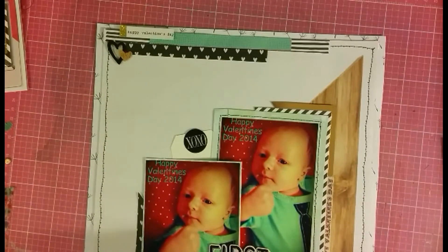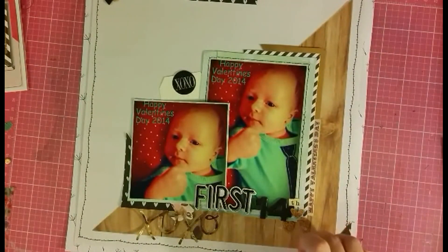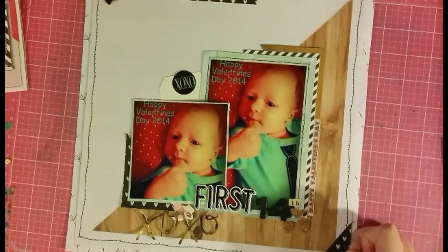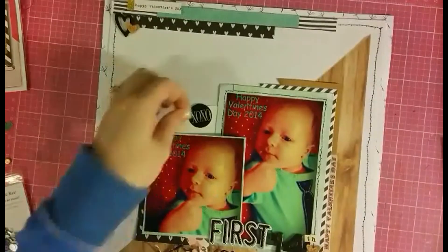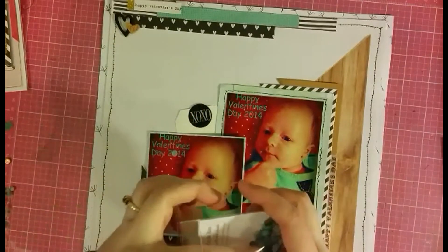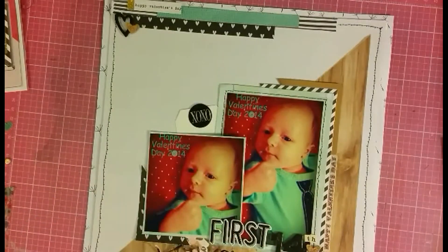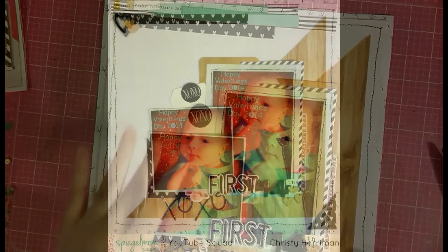This layout is talking about his first Valentine's Day, so I wrote 'First 14th' and used those little hearts to be included within my title. I did my journaling — as this is a redo, I literally just took the journaling from the old layout and rewrote it. I'm adding just two little sequins from the Purple Rain collection sequin pack in front of the zeros, and that's going to wrap up my layout. Thanks everyone!